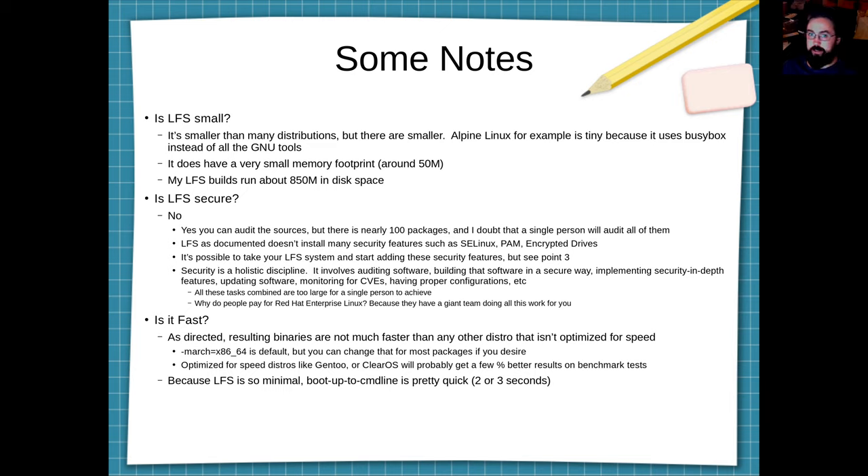LFS can be made fast by playing around with the C flags for each of the packages you install. For example, instead of using the default -march parameter of x86, you can use -march=native, which will speed things up. Most packages default C flags are -g -O2. While O2 is pretty fast — and LFS does get you to strip out the debug symbols that -g gives you — you can use faster compile flags such as -Ofast. But out of the box as described, LFS doesn't do those things for you.